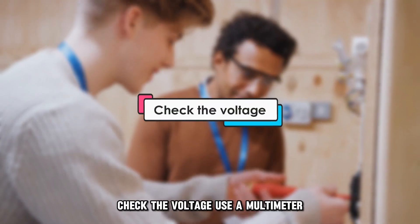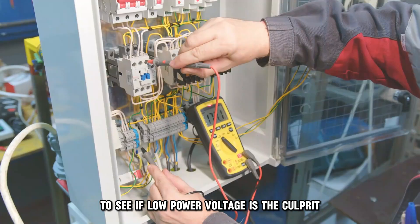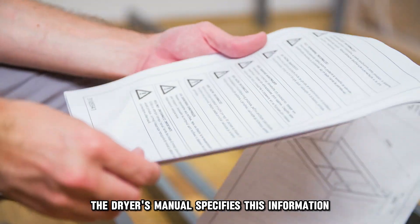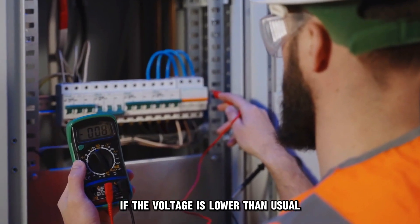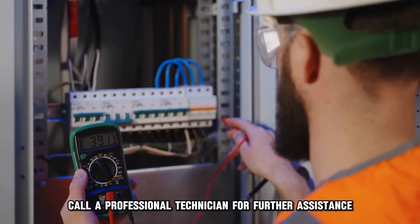Check the voltage. Use a multimeter to see if low power voltage is the culprit. If you're unsure of the correct voltage limits, the dryer's manual specifies this information. If the voltage is lower than usual, call a professional technician for further assistance.